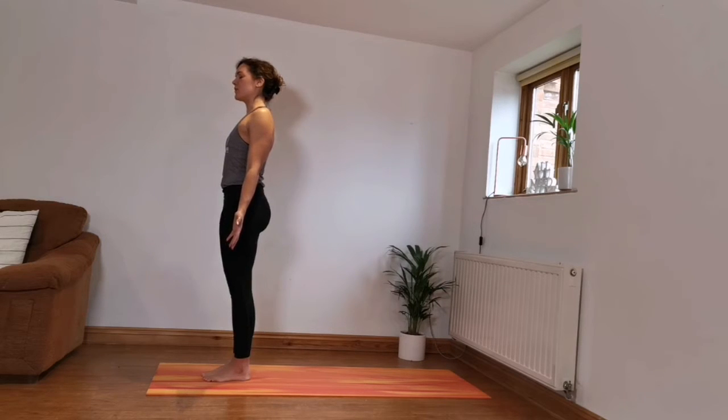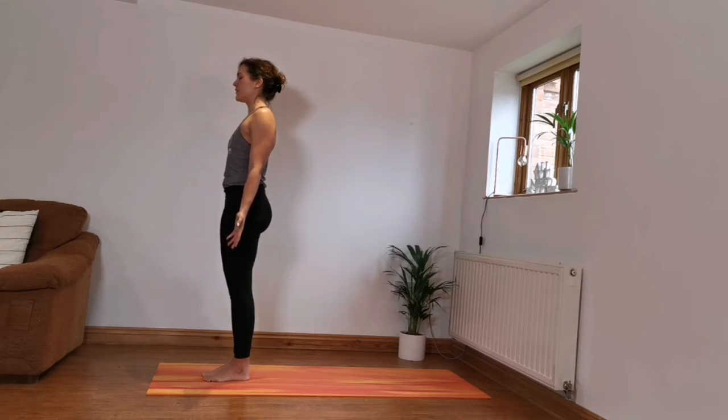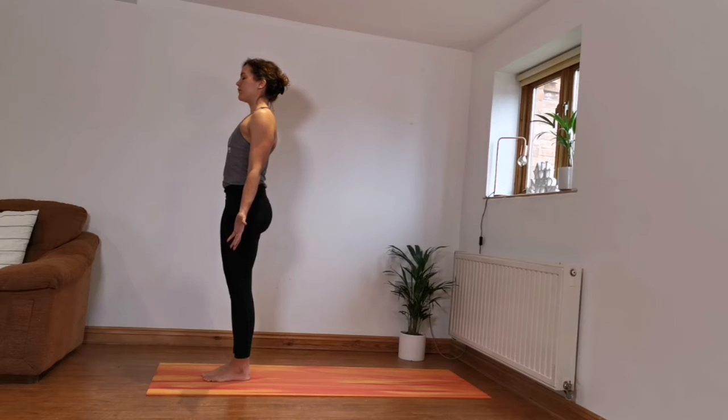For now we're just observing the breath, not doing anything else. You can notice if the breath is deep or shallow, quick or slow. Start consciously lengthening the breath, making the inhalations longer and deeper, then slowly releasing. This lovely slow breath is going to be a metronome for your whole practice today.